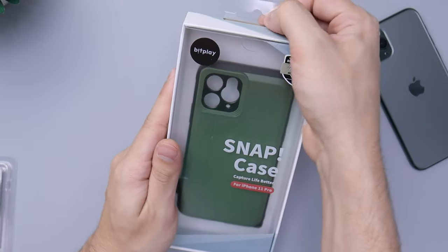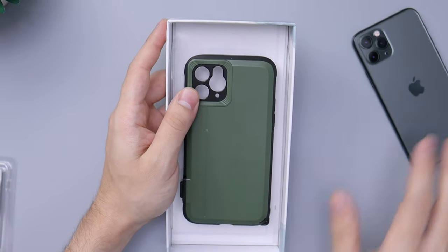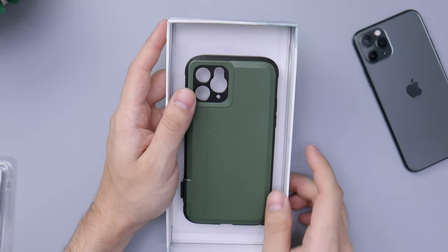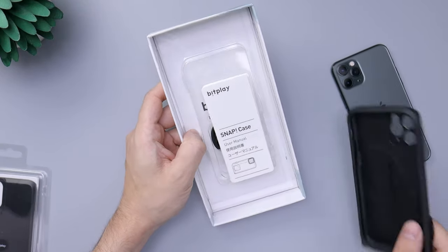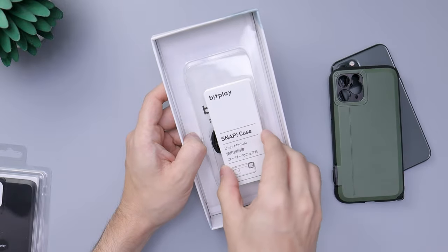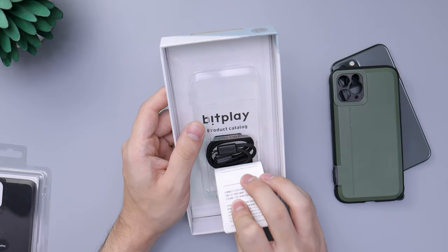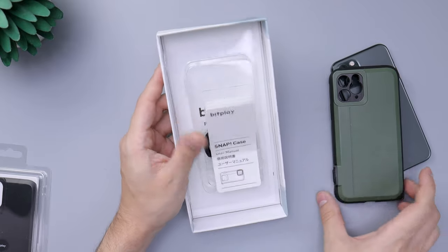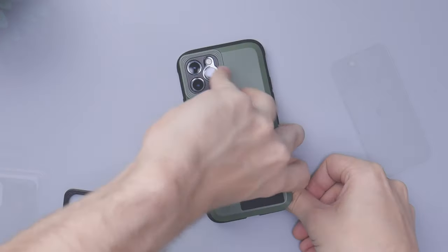I've been recently getting into iPhone photography and filters, seeing what you can do with the iPhone 11 Pro because that camera is really amazing. Not much comes in the package — you get the case, a user manual, and a little wrist strap that connects to the bottom right corner of the case.